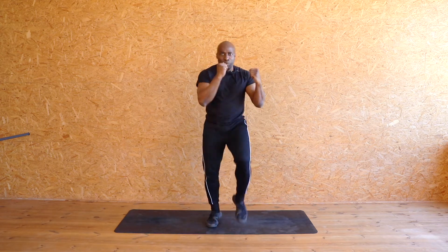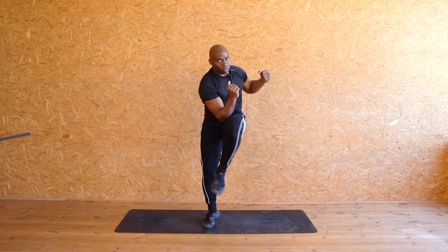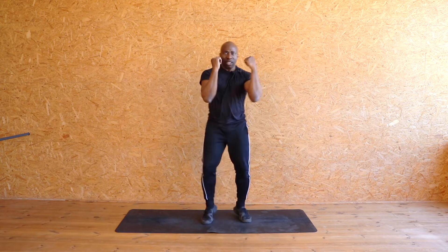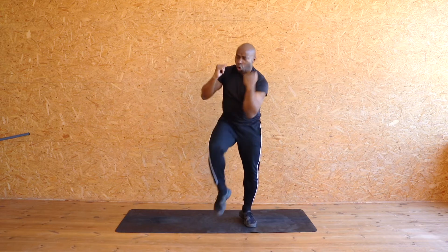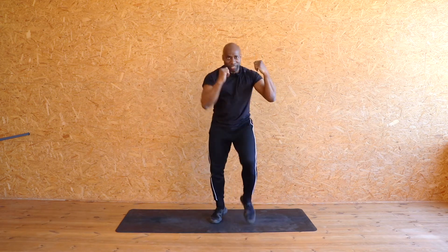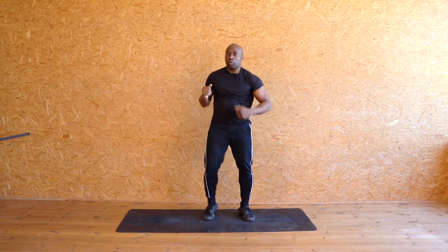Let's work it — pick it up. Opposites attract, let's go. Eight, seven, six, five, four, three, two. Eight more — come on. Eight, seven, six, five, four, three, two. Eight more, come on. Eight, seven, six, five, four, three, two, one. Walk it out. Getting warm.